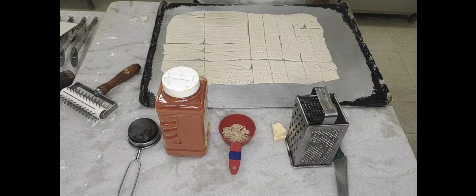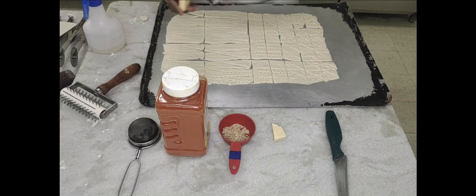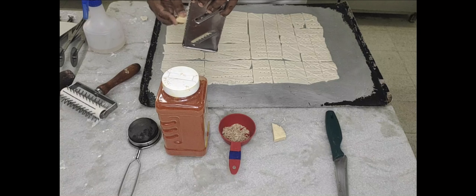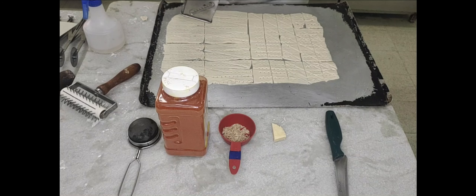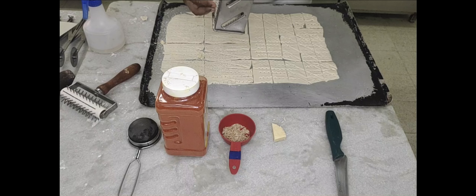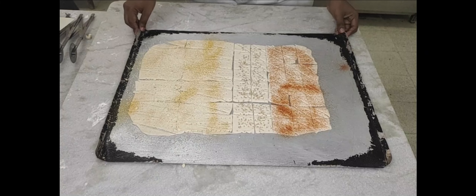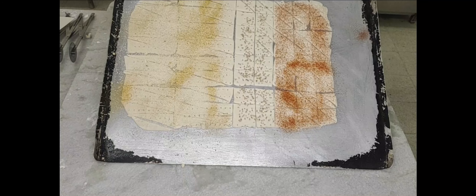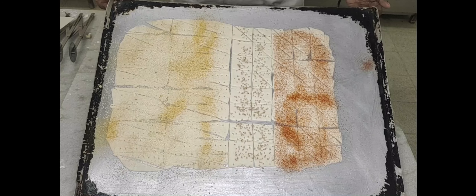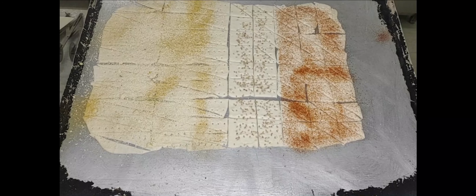After docking, spray a little water and sprinkle different types of toppings. You can use dill seeds, paprika powder, or grated parmesan cheese on top. We have our toppings done: paprika powder on the diamond pieces, dill seeds on the square pieces, and parmesan cheese on the rectangle pieces.